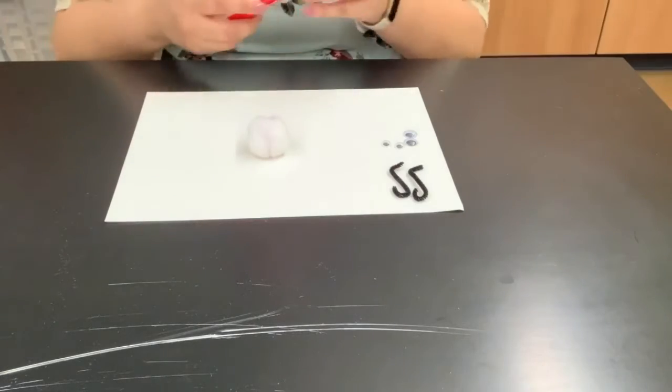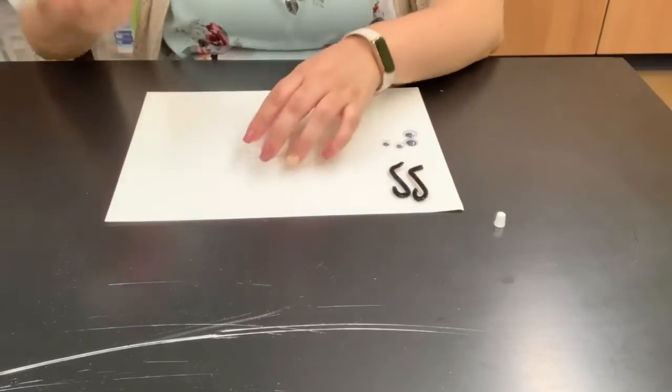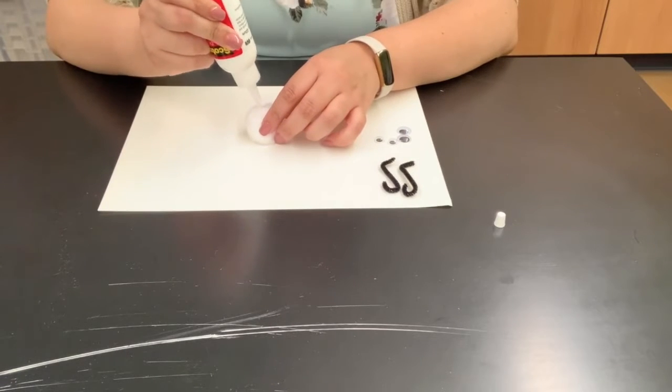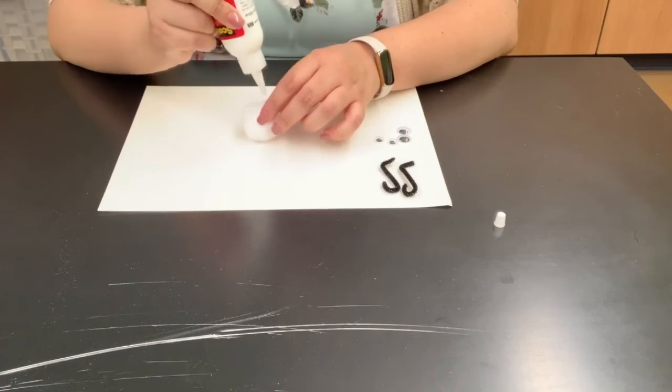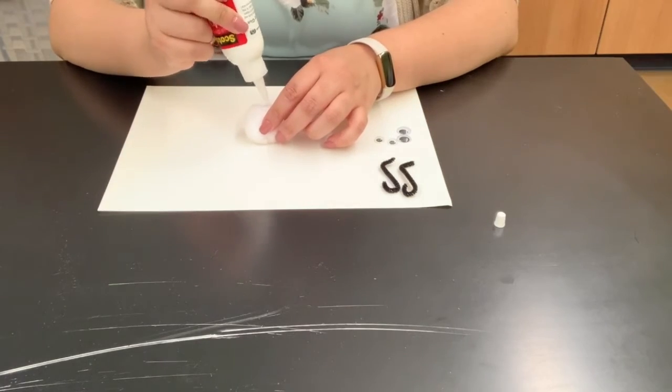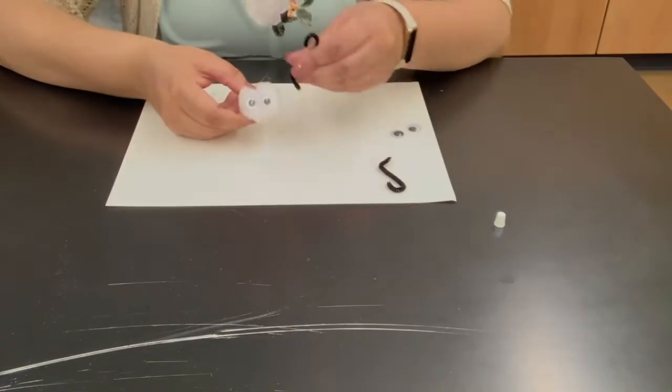Now we're going to glue the pieces onto the pom pom. Using a little glue, I'm going to make two little dots and stick the eyes on there. Now we have the pom pom with the googly eyes, and we're going to glue on the antennas next.